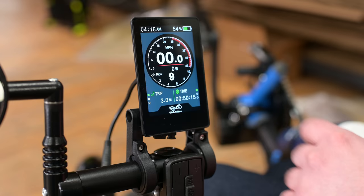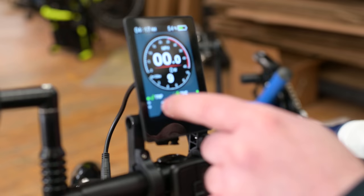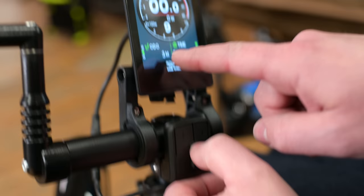Here you'll have your speedometer to tell you how fast you're going. Then we have our watt readout here, so it's going to tell you how many watts it's putting out. Trip meter, time. You can make the screen a little brighter. If we click the menu button, that'll take us to the odometer to show you total miles and range.